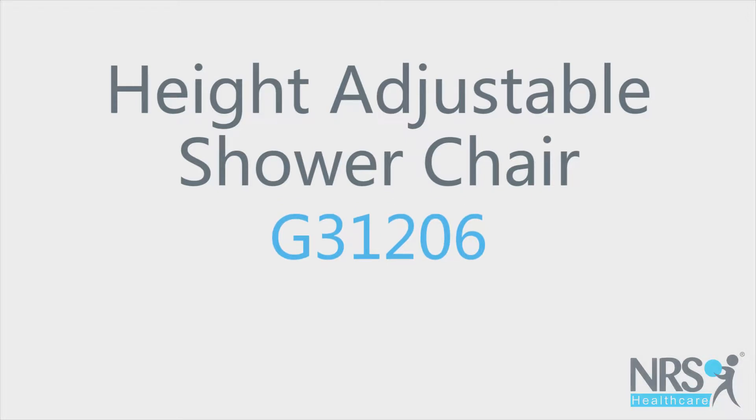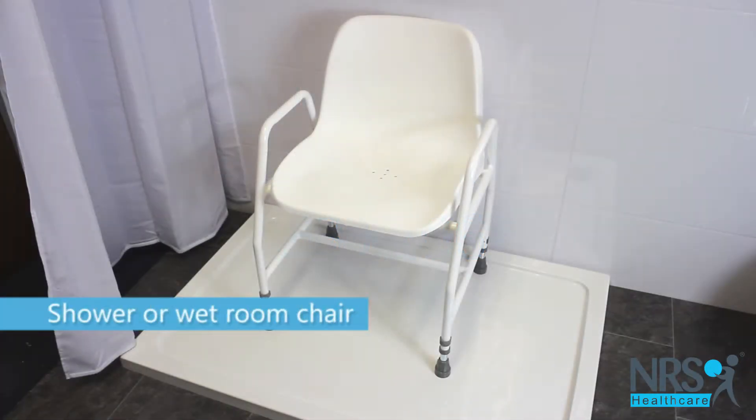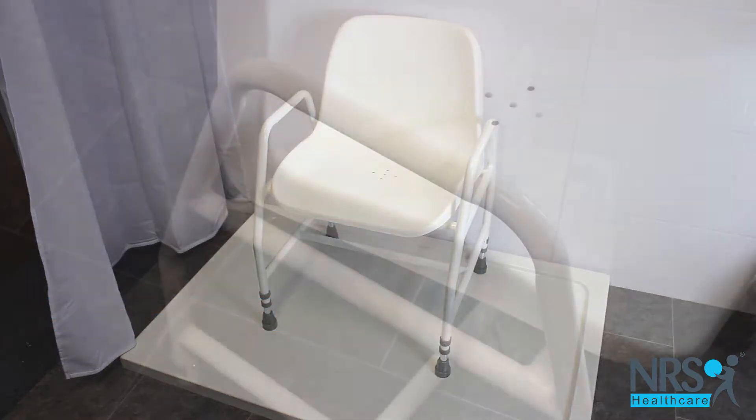Height adjustable shower chair. This chair is suitable for use in the shower or a wet room and has a comfortable moulded seat.